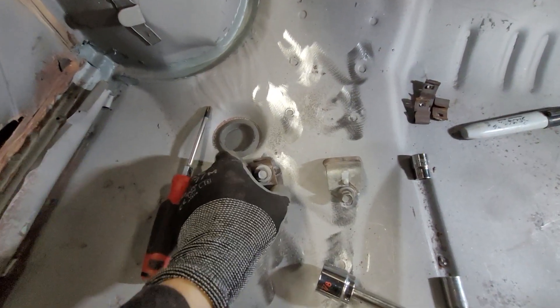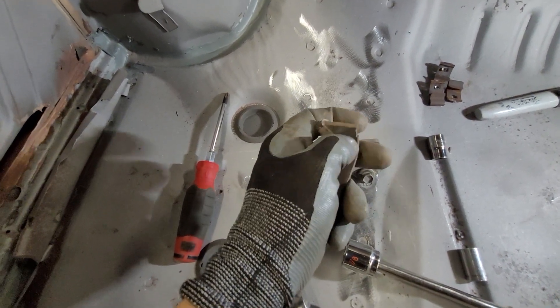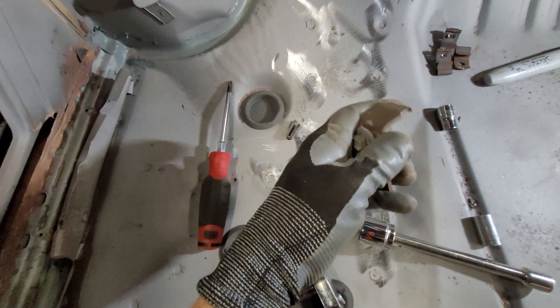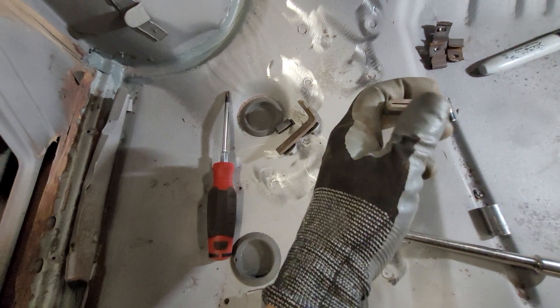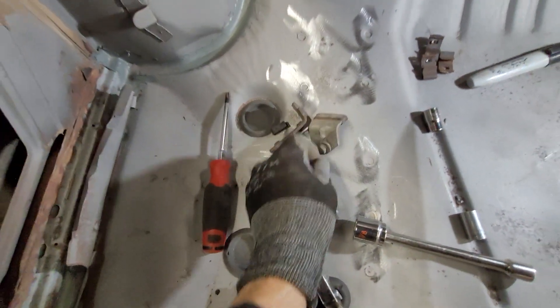Here are the two stops. You want to replace all this rubber — it gets pretty dried out and just falls right off. Odds are they're not going to have rubber in there anymore. You can cut some 5/8 heater hose into little strips and stretch that over there — that works great. This one here you'll need a slightly bigger hose because it's a little fatter.